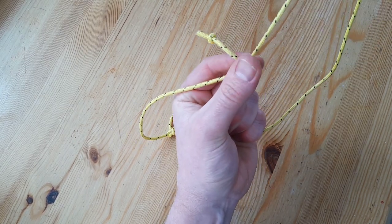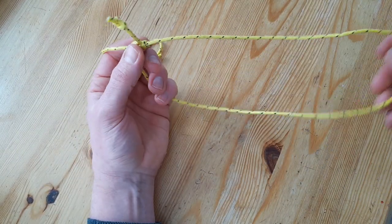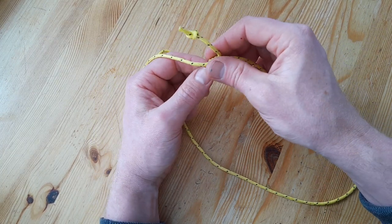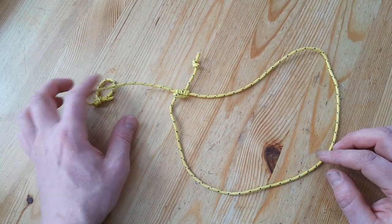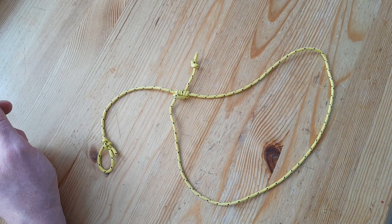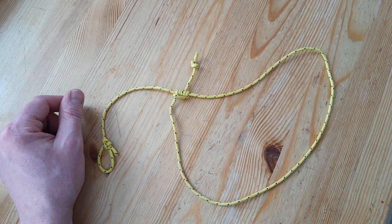That was about the Blake knot, and this video was a wish by a viewer — greetings! If you have more wishes for useful content or thoughts, please post them. As always, like and subscribe, and have a look at the other videos. Thank you!